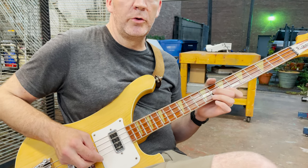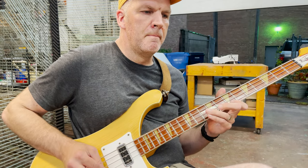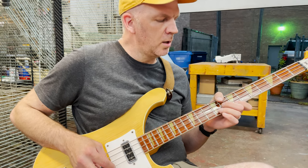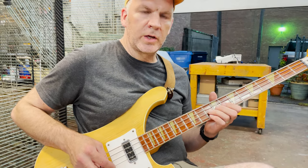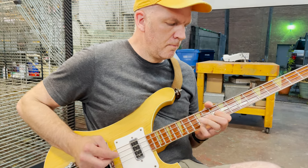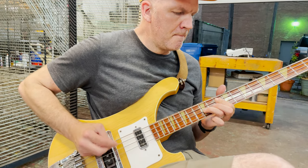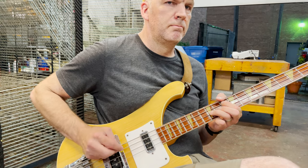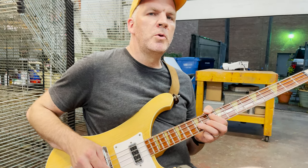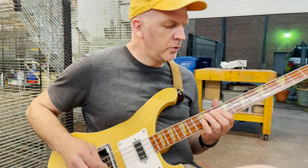There are variations on that between holding out notes and going back into picking, and then it moves on to the second section, which is a small build. And now we have a momentary pause before going into the first part of the main body of the song.